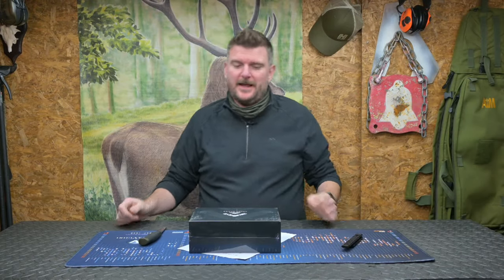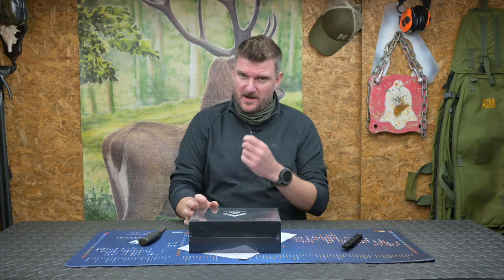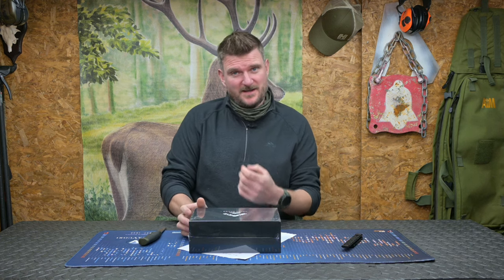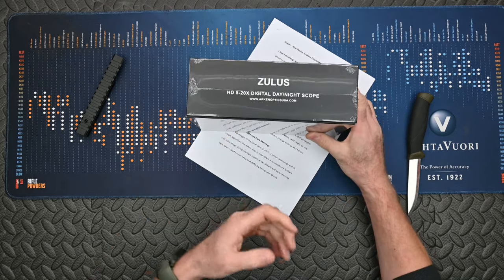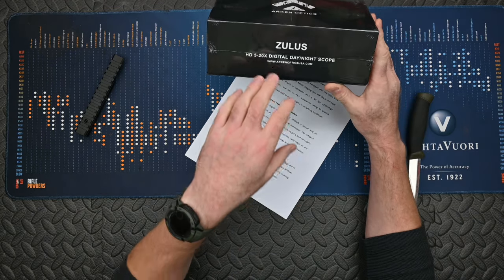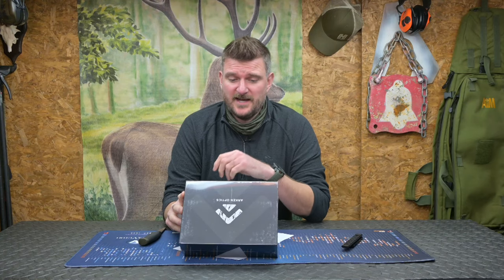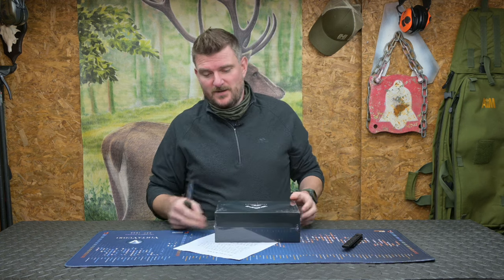Welcome to Chris Park in Shooting Sports. I've been sent this night vision scope from Arken Optics. Arken Optics were not so long since HITAC, and you may have seen they sent me one when I unboxed that. Well this one is the Zulus — I'm going to call it Zulus but you can make your own choice on that. This is an HD 520x digital day-night scope from Arken Optics USA, and you're here with me to unbox it.